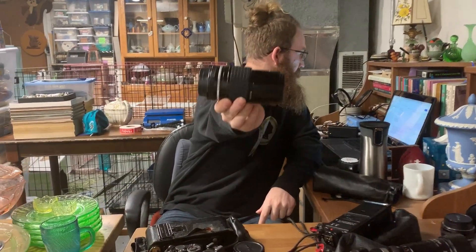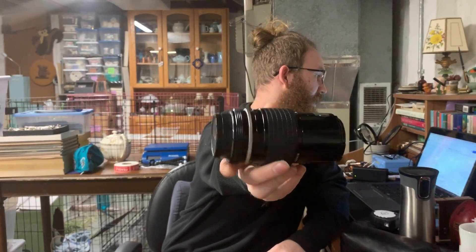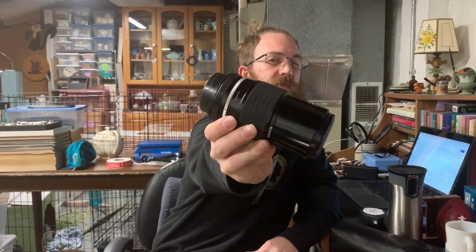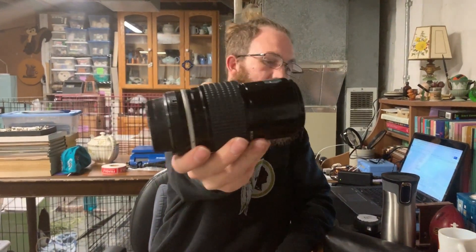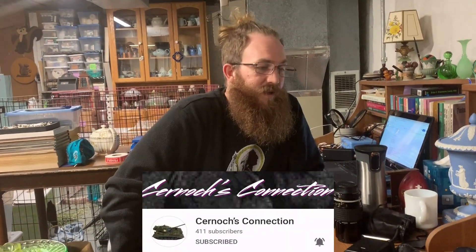First up is a Nikon 200mm f/4 vintage lens made between 1977 and 1981. It's got both caps and comes with a little case. The comps were all over the place on this one, so I'll probably list it for about $75. As my man Sir Knocks says, sometimes you've got to make up your own comp and tell your own story.